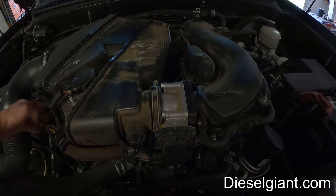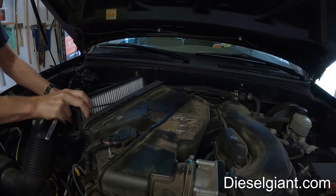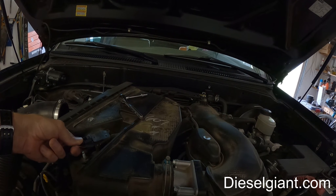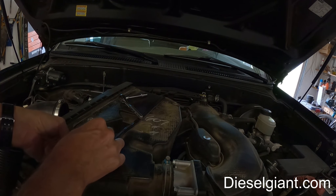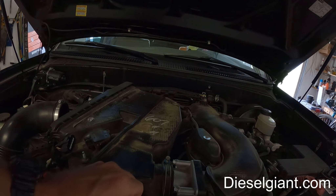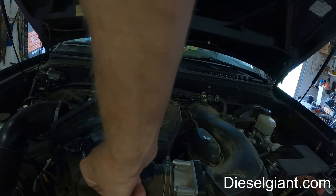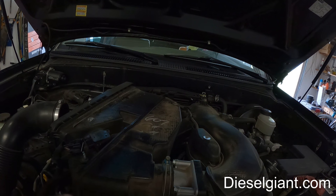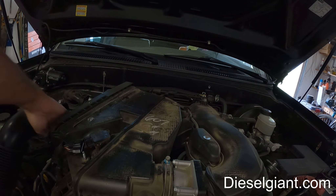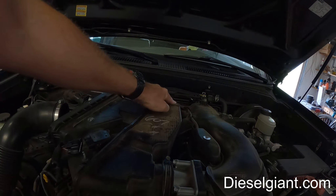I'm going to release the air cleaner assembly. You can just disconnect this sensor right here — this is probably the MAP sensor. Then there'll be a vacuum connector — we'll just remove this. This actually connects over to the PCV.